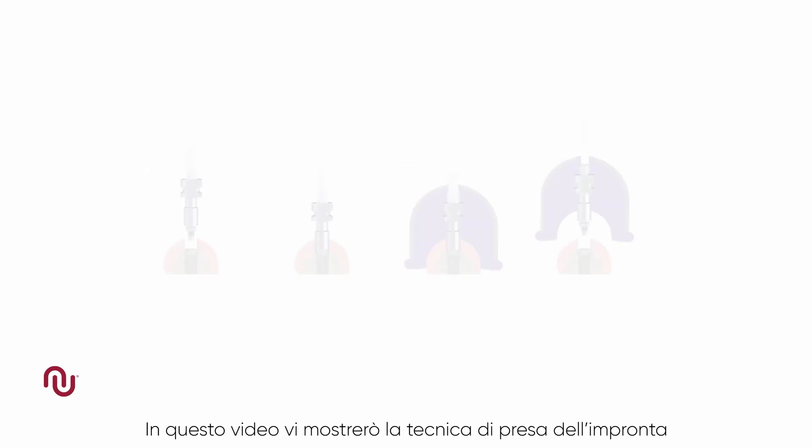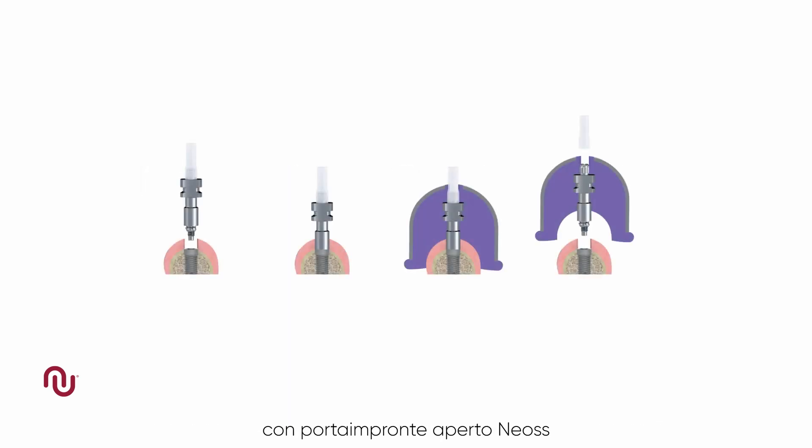In this video we will demonstrate the use of the NEOS open tray impression technique. In an open tray technique, the impression coping is picked up in the impression material.